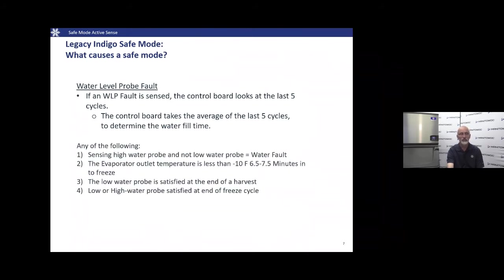On the water level probe, several conditions can create a water fault: sensing on the high water level probe before the low probe; if the evaporator outlet temperature is less than -10°F at the six-and-a-half to seven-and-a-half minute mark of the freeze cycle (indicating no load on the evaporator); if the low probe is still satisfied at the end of a harvest cycle; or if either the low or high probe is satisfied at the end of the freeze cycle. We want to convert all water in the trough to ice on the evaporator grid.